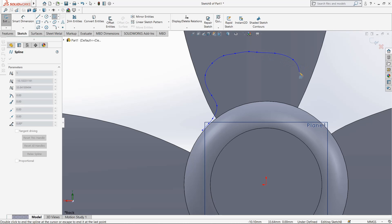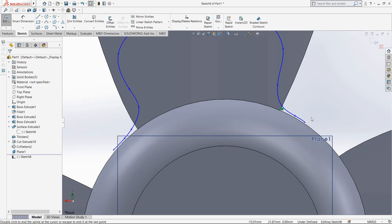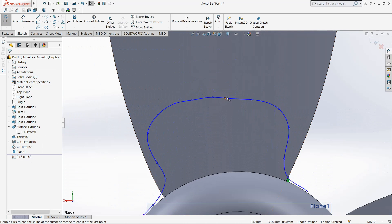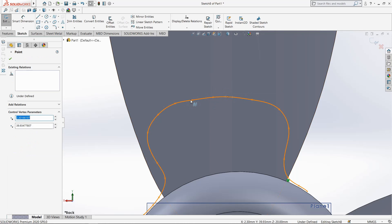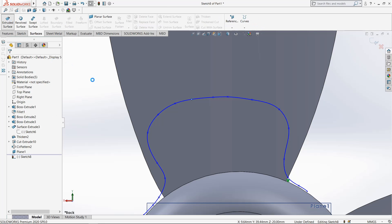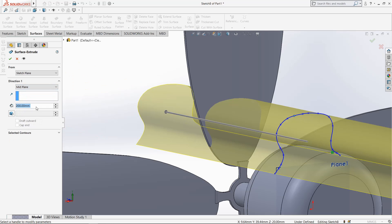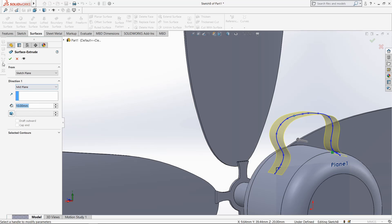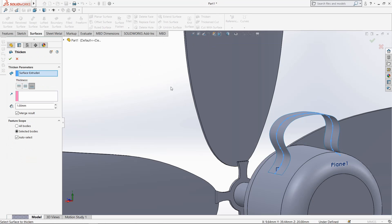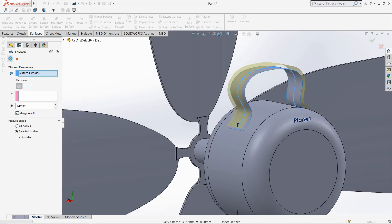You can adjust it up to here, adjust it and make it smooth. Go to surface, extrude it, select mid-plane, make it 10mm. Select thicken command, make it 1.5mm thick offset.